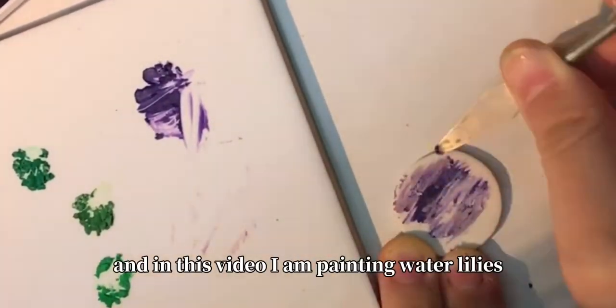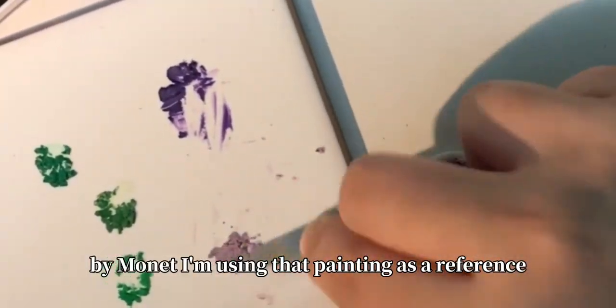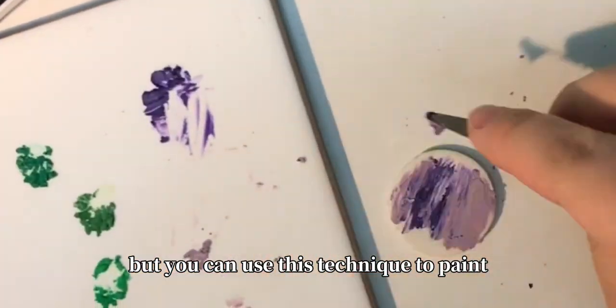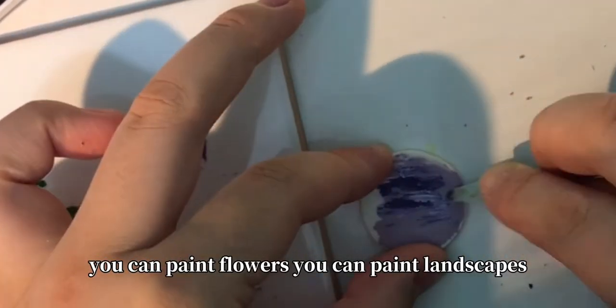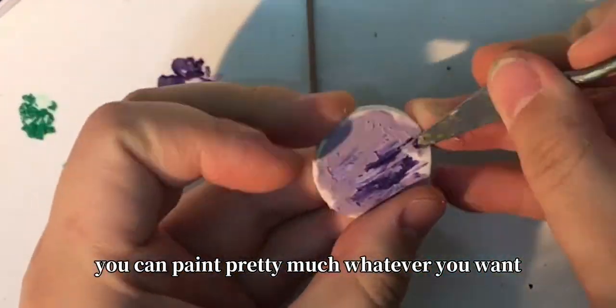In this video, I am painting Water Lilies by Monet and using that painting as a reference. But you can use this technique to paint anything you want — flowers, landscapes, pretty much whatever you want.